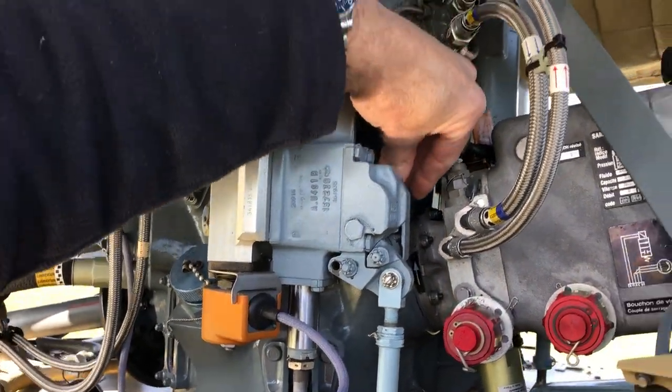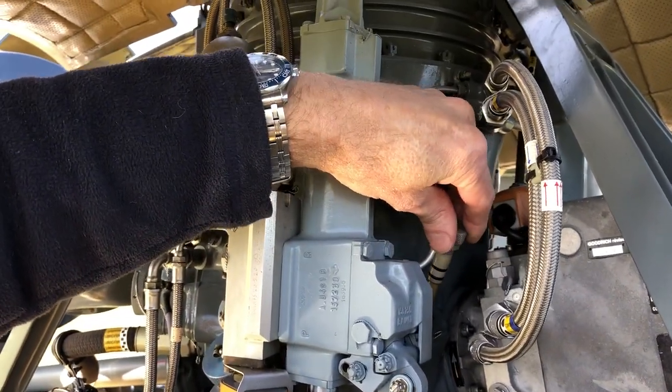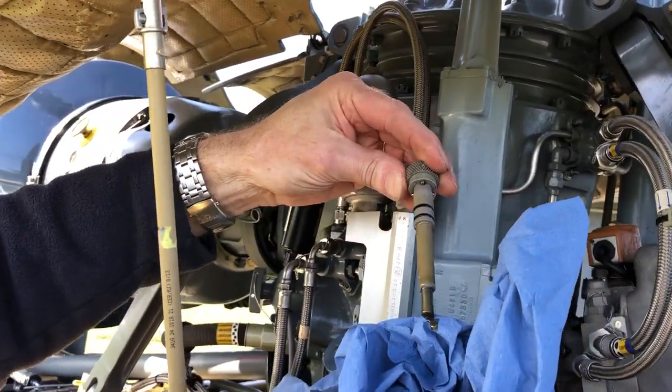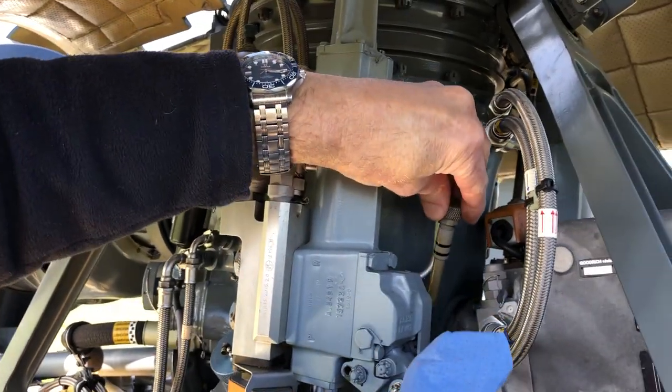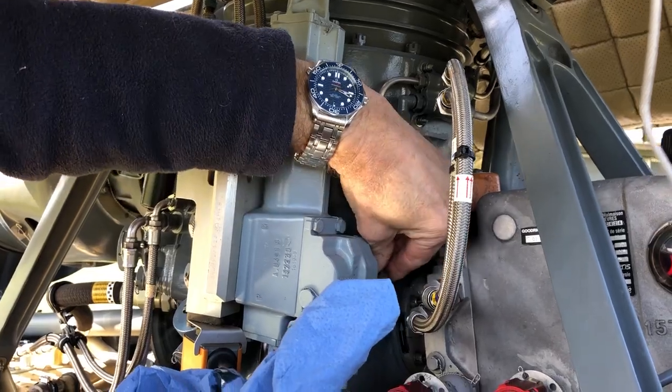Now here we have the main gearbox chip detector. So we take this out, we just check — there are no metal particles at all. So now we can put it back. That's it.